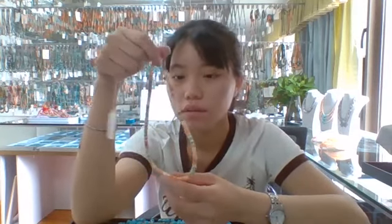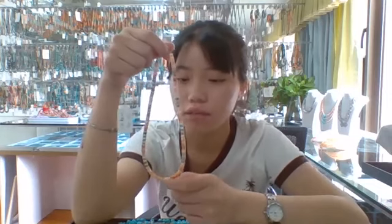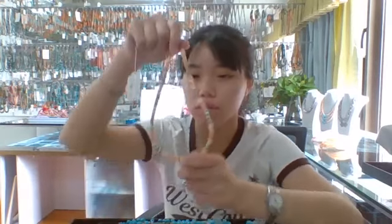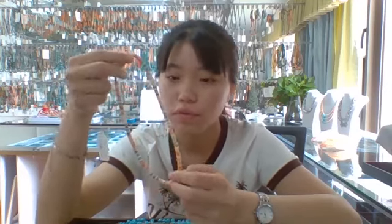This necklace is 16 inch and its main stone is spiny oyster and turquoise. This spiny oyster and turquoise is about 6mm round bead.